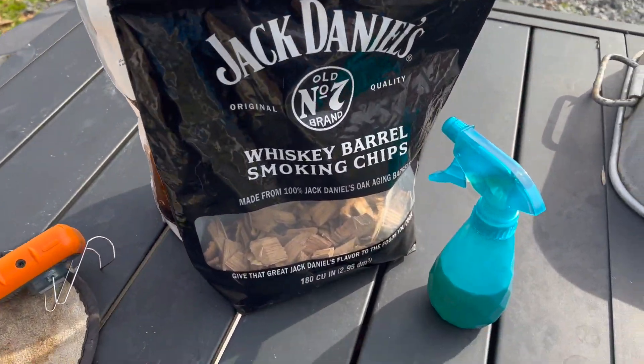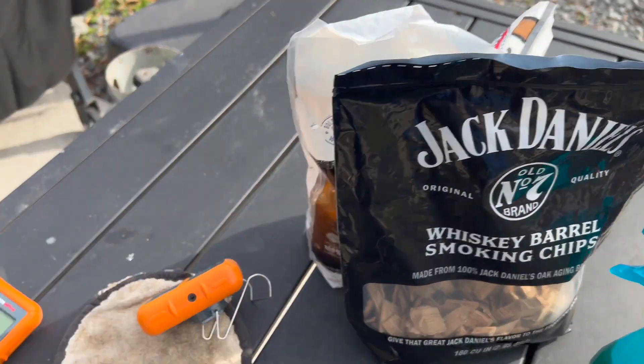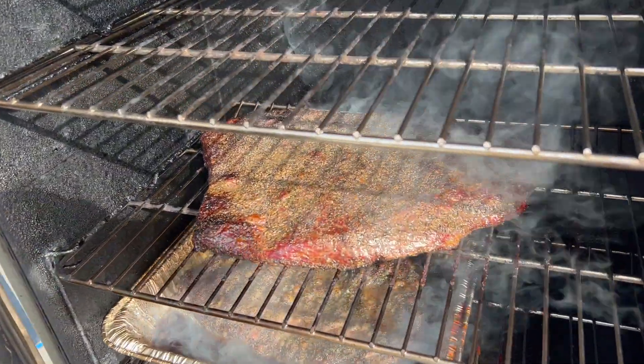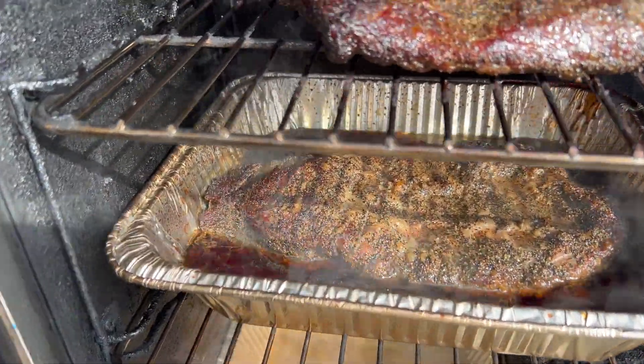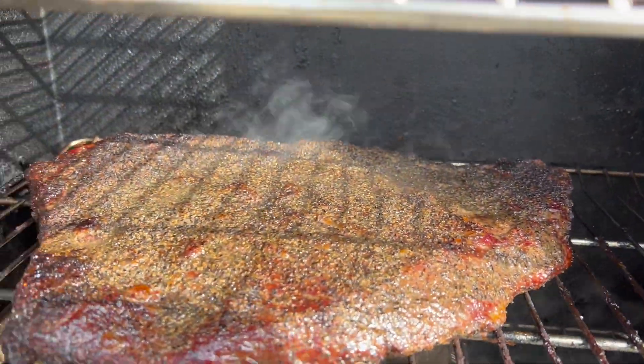It's another hour. We're going to spritz it with apple cider vinegar and put more smoke in. This time we're going to open the door so you can see it — oh, look how good that's looking! Really good. Now I'm going to put my temperature probes in. Look at all of that juice in there. It's going to be great. Now it's time to put our probes in and see where we're at with the temperature.